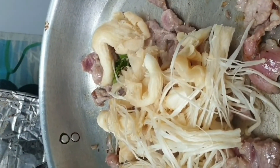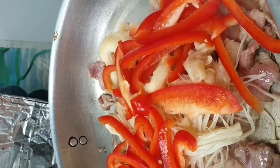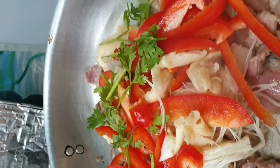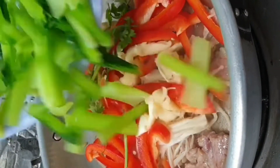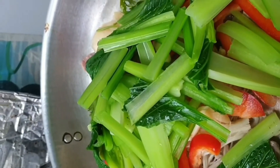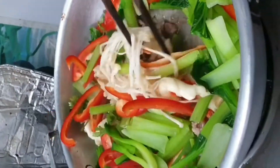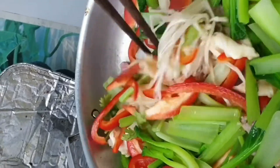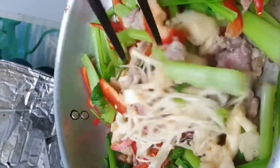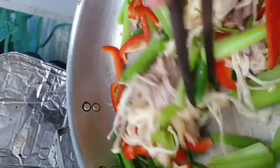Add mushroom, then bell pepper, then coriander, then peanut — all of it cooked together. Smells good and colorful, very beautiful. Have green, have red, have white — color beautiful!